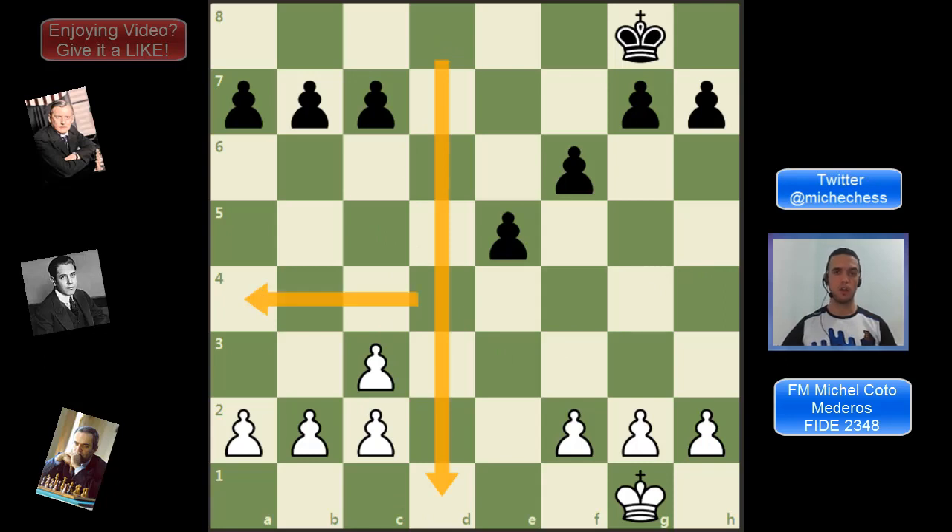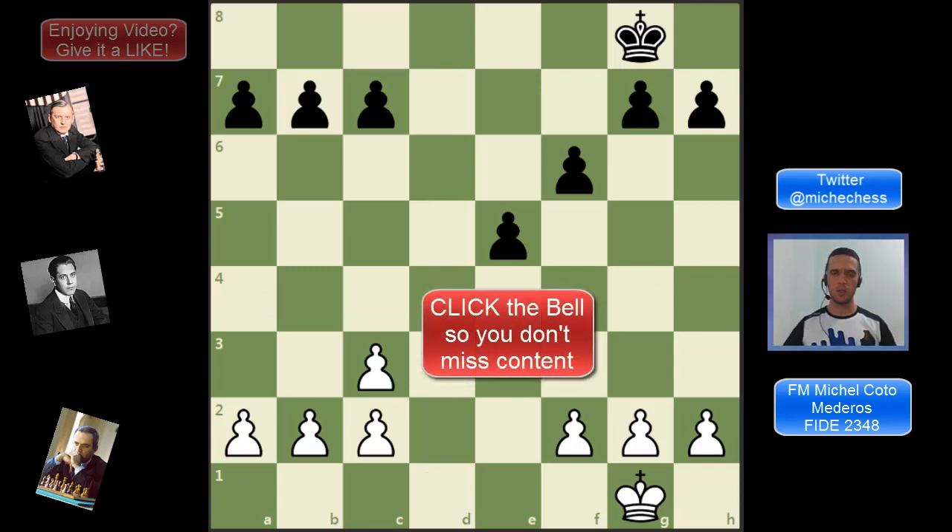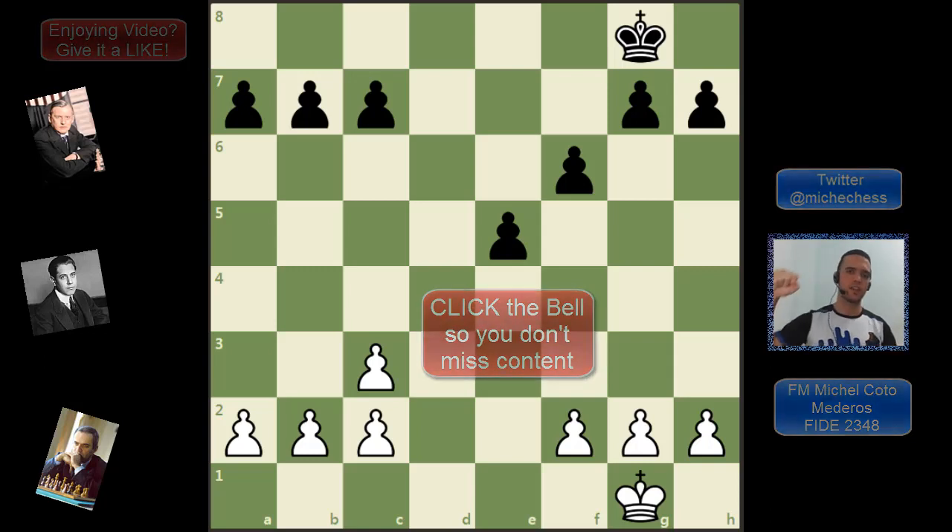The question for today: which of these three cases was something new for you? Let me know in the comments. Thank you for watching, don't forget to like and subscribe, and see you in the next one.